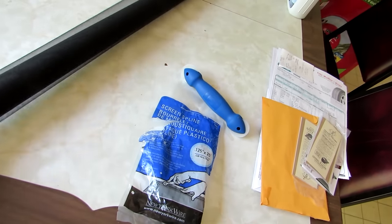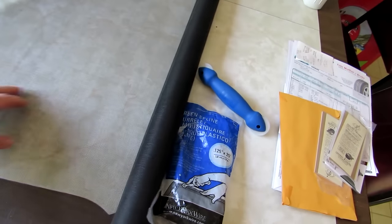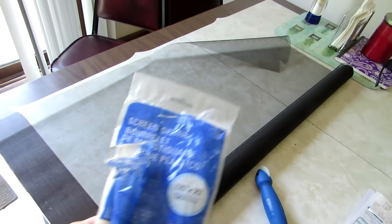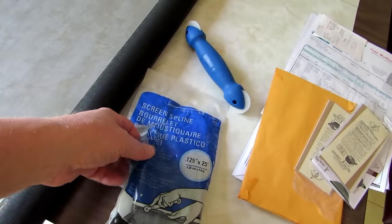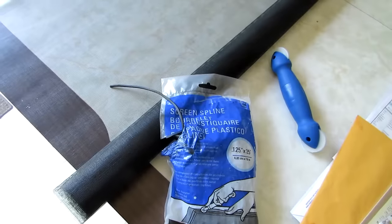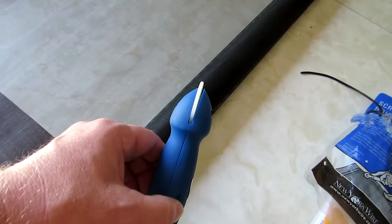Lowe's and Home Depot sell the exact same thing, and this was supposedly marked as the no-see-um bug screen. It's not marked on the screen package, but it was marked on the shelf with the right SKU number. I also bought some rubber screen spline, and I bought the smallest size — there are different sizes, but I believe you always buy the smallest size.